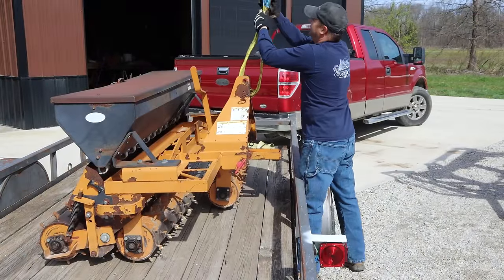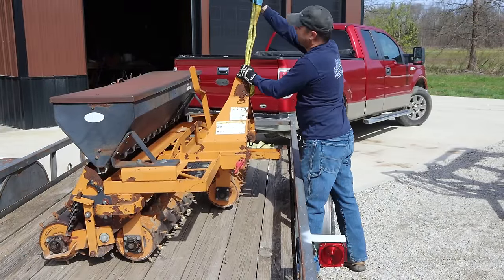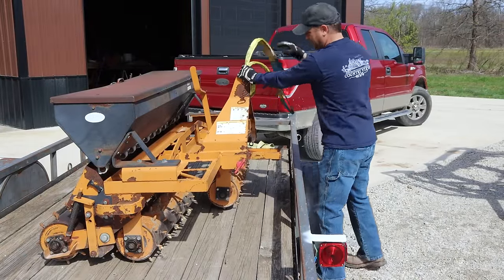I know this is probably going to look pretty sketchy, but this is actually how the rental company loaded it on my trailer.